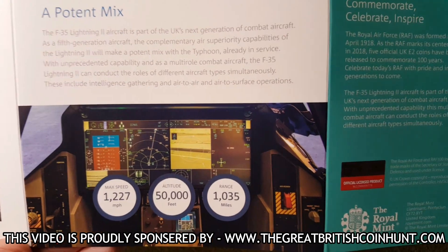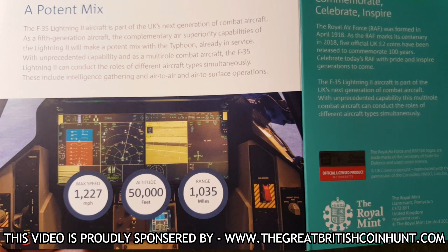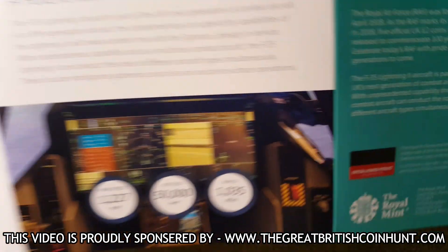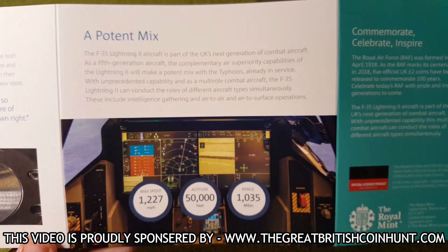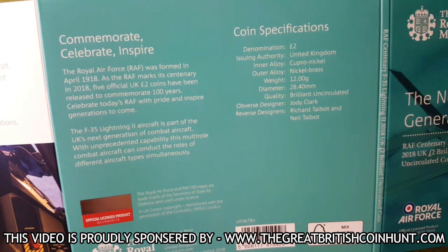The F-35's max speed is 1,227 miles an hour. It can fly at an altitude of 50,000 feet, and it's got a range of about 1,000 miles — which is really cool. Some very good information in here about the plane, and the reverse of the coin is shown there as well.